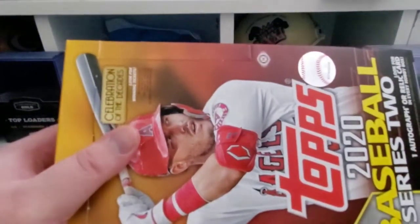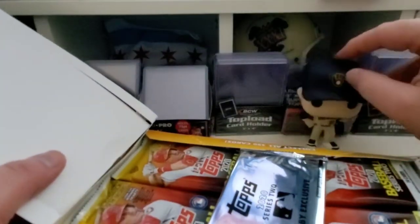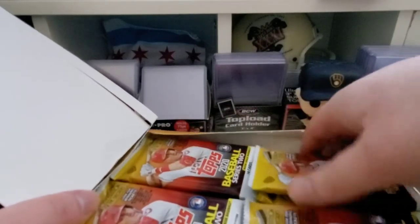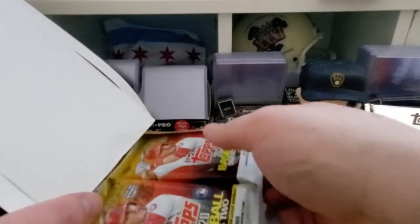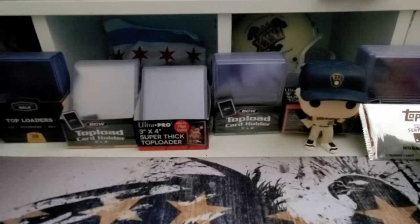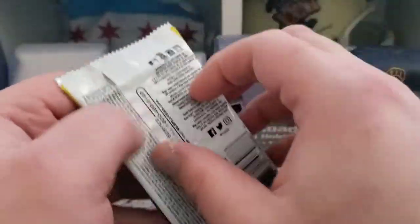Not gonna lie, kind of be bummed if we do pull the relic. We pulled a nice Zach auto out of the jumbo box opened here — let's see if we can do one better than that. We got our silver pack, we'll save that. Four stacks of packs here, let's see what we got — a little zoom action and let's get ripping.